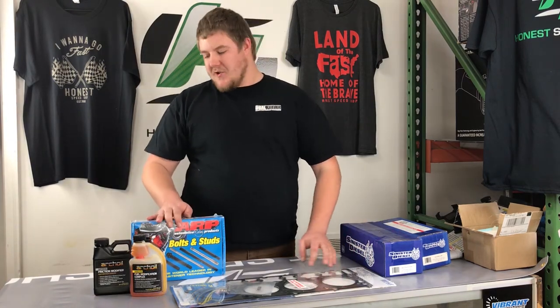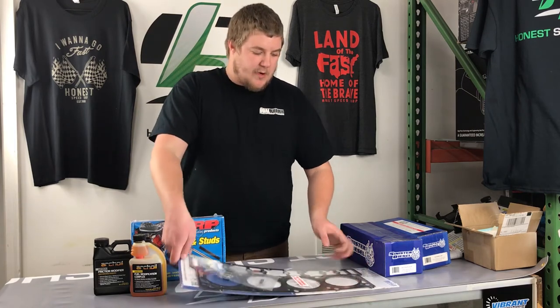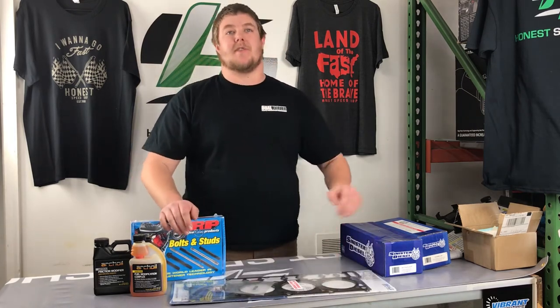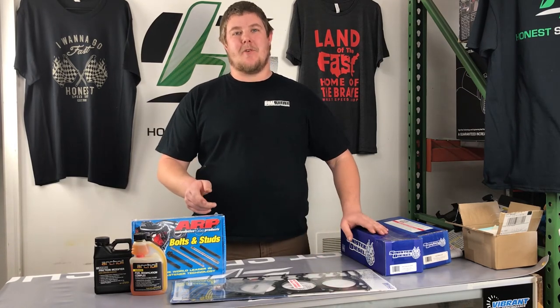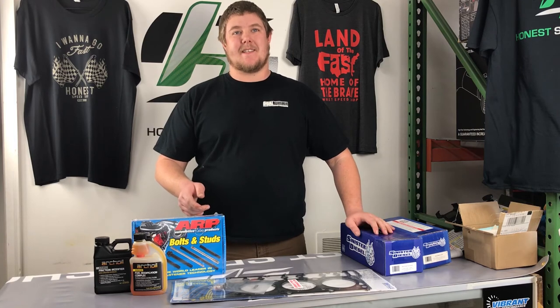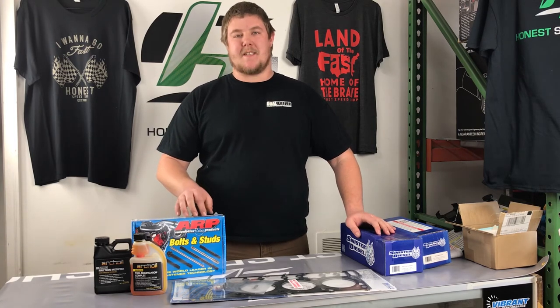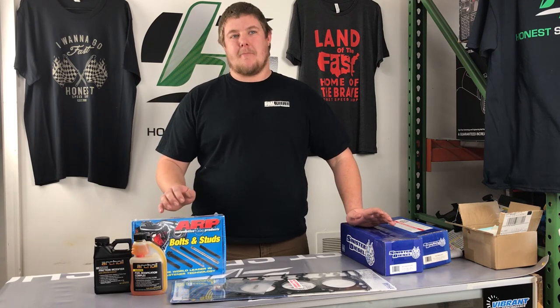To help you guys out with your 6-liters, we're going to give away a set of ALP head studs for a 6-liter, along with a Mahle gasket for the truck also. In order to win, we need you to send a photo of your 6-liter project, and we'll share it on our social media sites. Whoever gets the most likes will win this package. Don't forget to invite your friends to like your photo and our page.